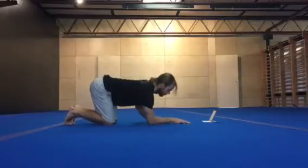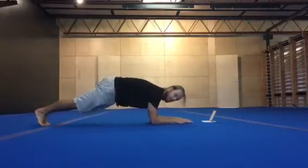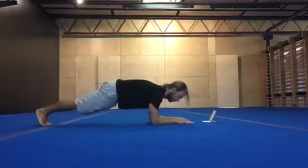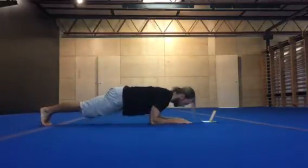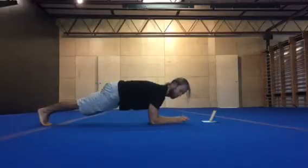Plank position scapular push-ups. Plank position, nice hollow shape. Bring the chest to the floor, squeeze the shoulder blades, bring the body forward. Press up through the elbows.